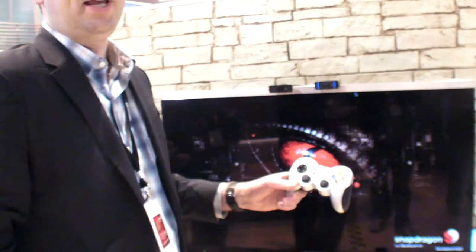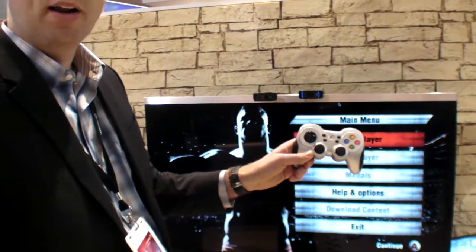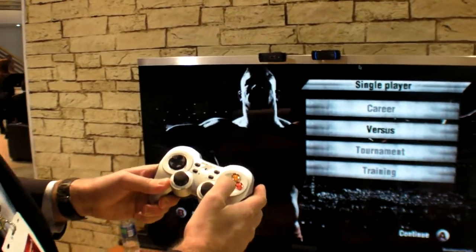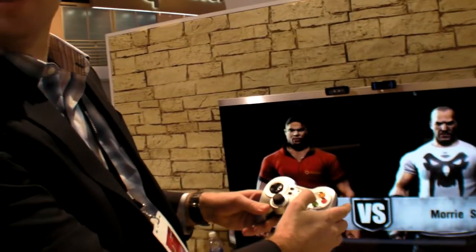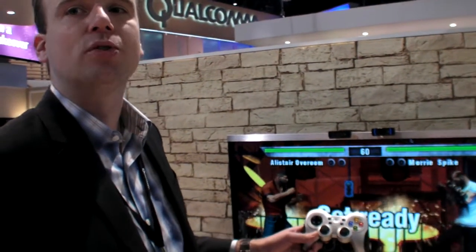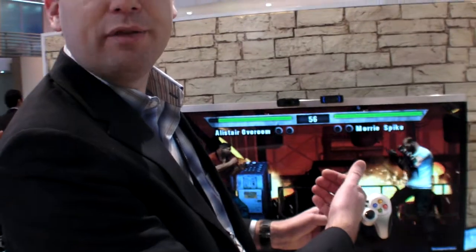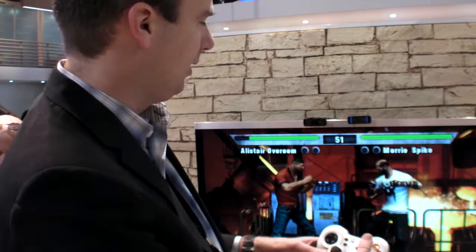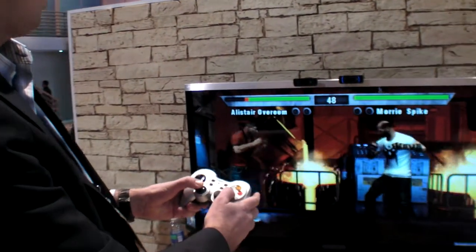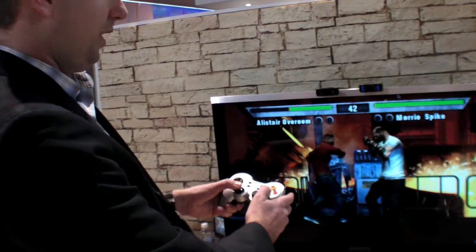The game is played with a Logitech wireless gamepad. What they want to highlight is really the graphics offered with the Snapdragon S3, providing a user experience similar to a real game console — whether embedded on the TV or on the set-top box, depending on where the Snapdragon chip resides. You can see the agility and definition of the game.